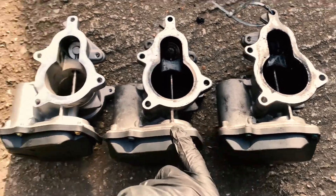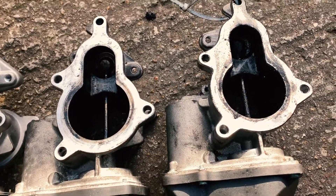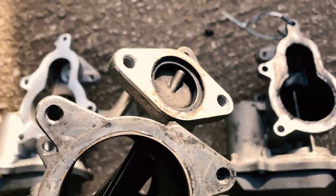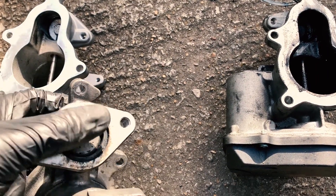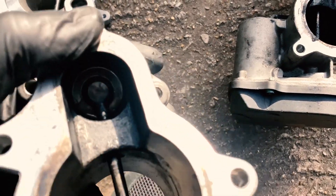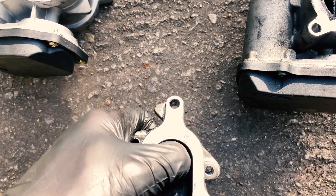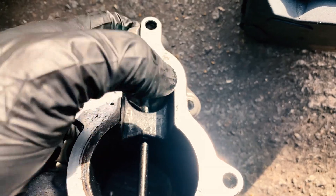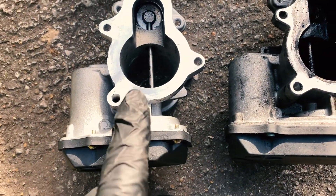The scrapyard one is the ugliest looking of them all but we're going to give it a good clean before we put it in — we've soaked it in degreaser but it still needs some scrubbing. With the current EGR, what ended up happening is the flap that's supposed to open and close as the ECU tells it to snapped off — it was literally broken. We epoxied it together but obviously this is not a lasting repair. That epoxy will eventually melt and it'll be back to square one.